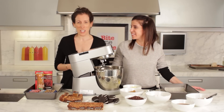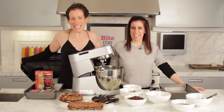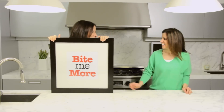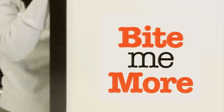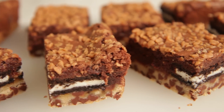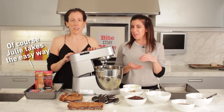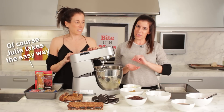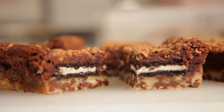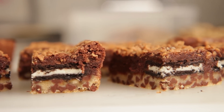Today in the Bite Me More kitchen, we're making slutty brownies. What is a slutty brownie? It's a layer of cookie dough, followed by our version with caramel sauce, scorbits, Oreo cookies, and then a layer of brownies.